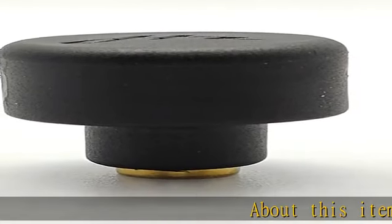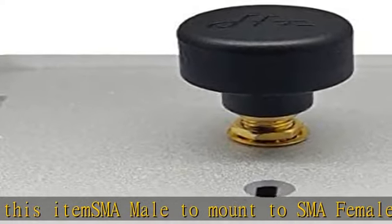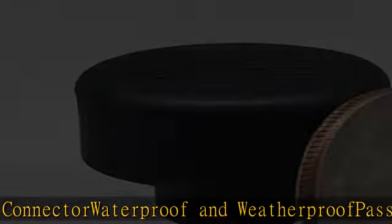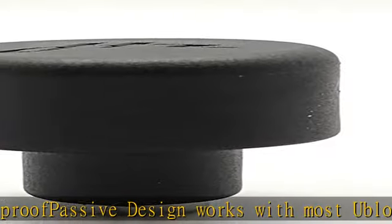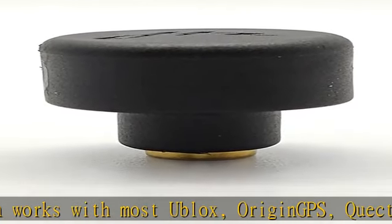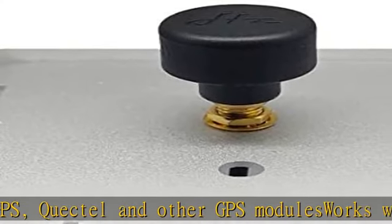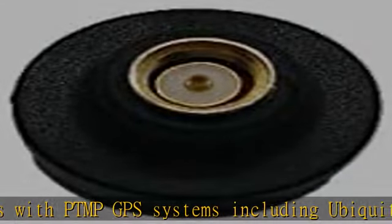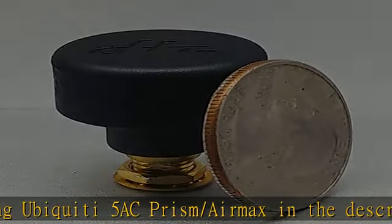SMA male to mount to SMA female bulkhead connector, waterproof and weatherproof passive design. Works with most a-blocks, Origin GPS, Kectel, and other GPS modules. Works with PTMP GPS systems including Ubiquiti 5AC Prism and Air Max. Check the description to get this product today at the best price.